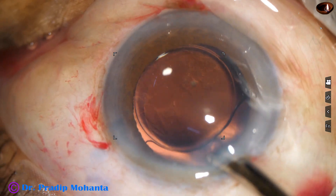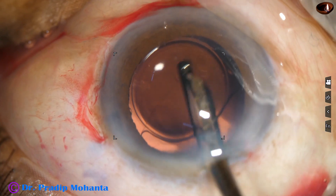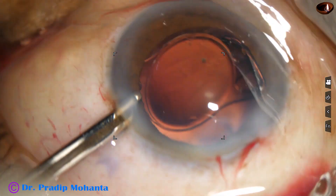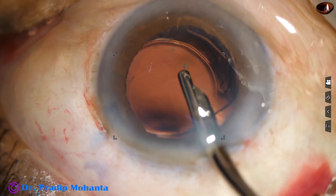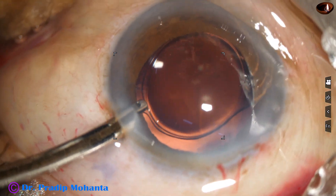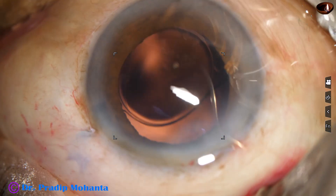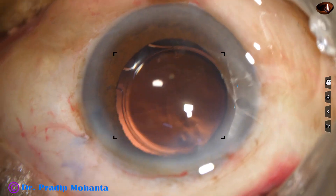First I irrigate with Simcoe. In this case, since the rhexis was quite large, as I went behind the IOL the haptic which was towards 9 o'clock came out. Yes, this can happen — when you go behind the IOL the haptic may come out, particularly when the rhexis is big. I tried to place it in the bag with the help of a Simcoe cannula; I then went with the Simcoe through the 7 o'clock side port and placed it in the bag.